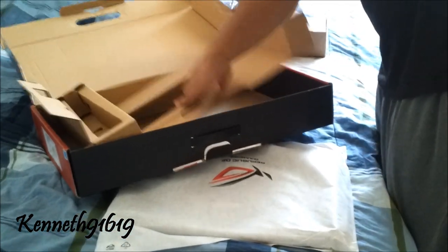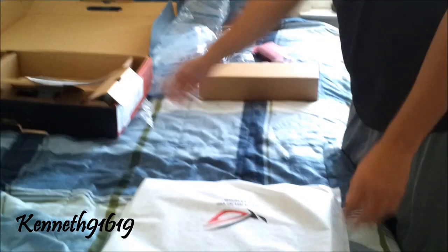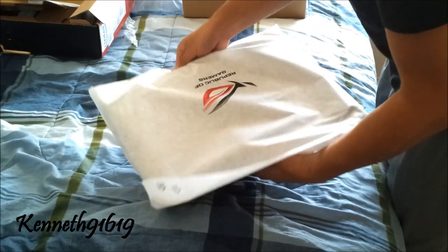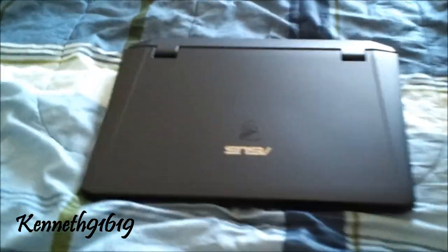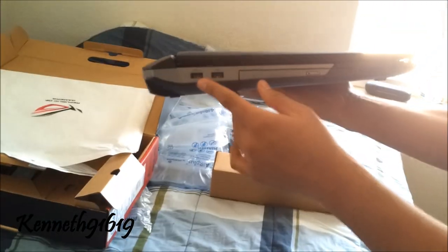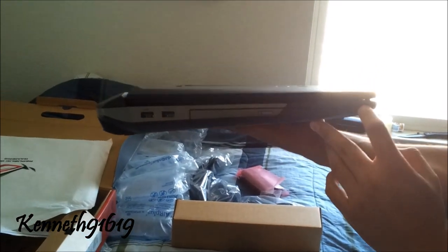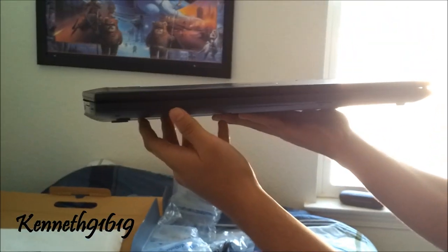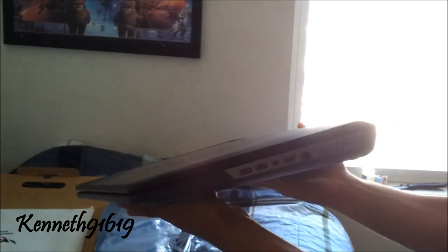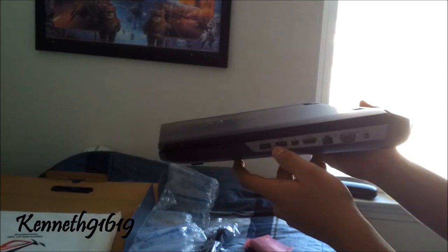I believe that's everything inside the box. Slip it out of this cover — very sexy looking laptop. You got the ASUS logo on there, the new modified rear vents. On the side port you have two USB 3.0s, your standard DVD multi drive, SD card reader, mic and headphone jacks. On the front you have LED indicator lights for your hard drive and activity. On the back you have your power outlet, Bluetooth, Ethernet LAN, HDMI, DisplayPort, and two additional USB 3.0s.